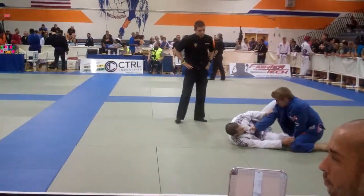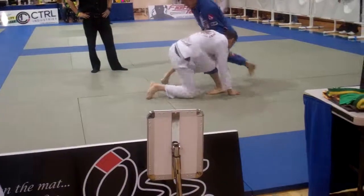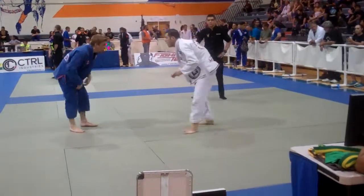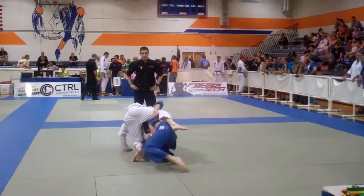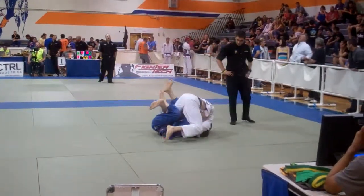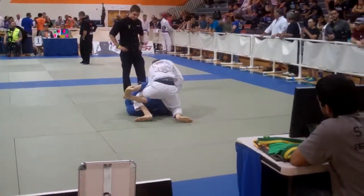Very good, Spencer. Sam down there. He's going on four. Sprawl, sprawl, sprawl. Nice. Very good, Spencer. Nice, up, up, up. Go, Spencer. That's a guard, Evan. Come on, Spencer. Pull him back into your guard.